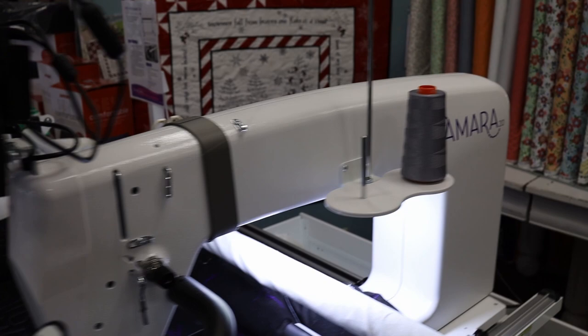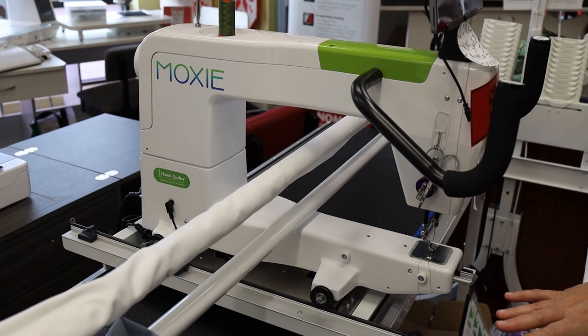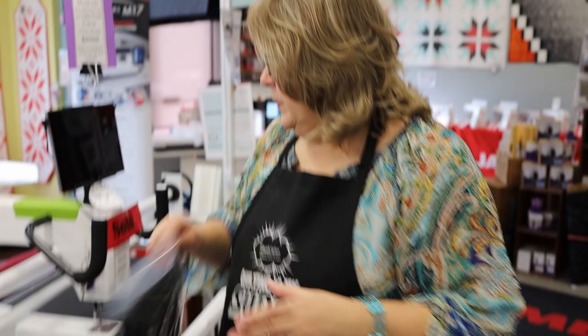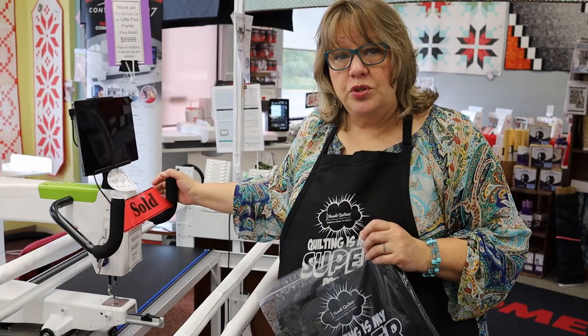We also have on display the Moxie — a little sweetheart at 15 inches from throat to needle. This one can be set up on an 8-foot frame, a 10-foot frame, or a little foot frame. You want to think about the space you have and the features you need, then pick the machine and table size that match your setup. All machines come available with ProStitcher, the electronic computerized version, but you don't have to get ProStitcher — you can choose to just free-move the machine yourself.